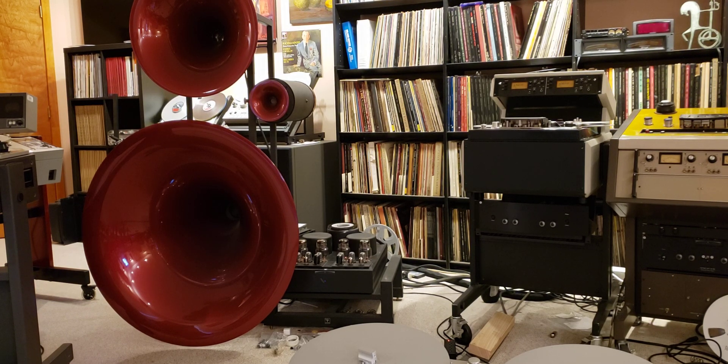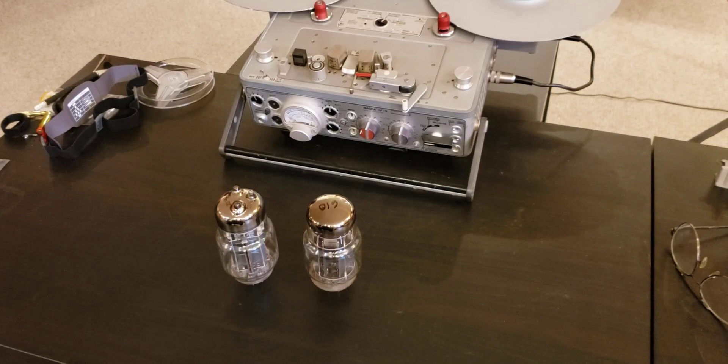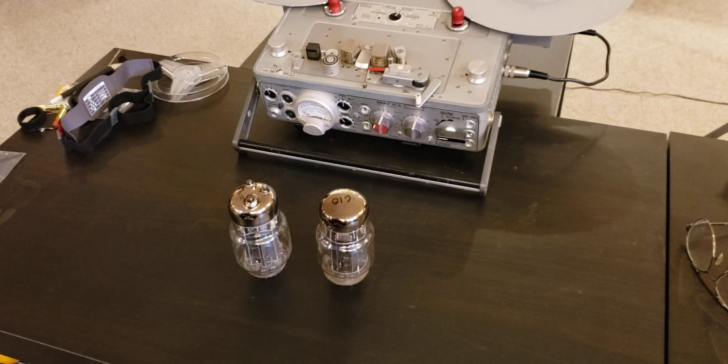A couple more words about those amplifiers and the tube electronics I like in general. Those amplifiers have zero feedback in them, and they're also only based on vacuum tube triodes. I don't use any tubes other than triodes in my systems here. I believe the triodes are inherently much more linear and provide for much better sound. On top of that, having zero feedback in your circuit makes the sound so much unconstrained, free-floating, and much more dynamic. The very same rules apply to all my other electronics, including phono stage, my tube DAC, pre-amplifier, and power amps — they all have zero feedback triode tube topology.